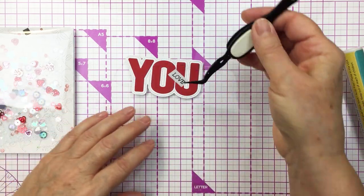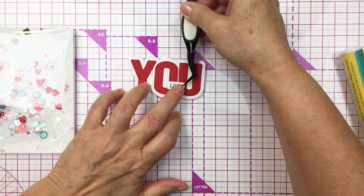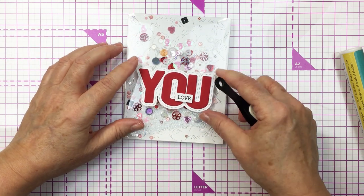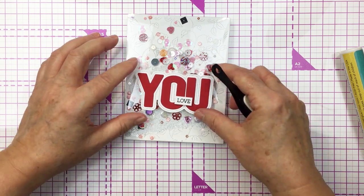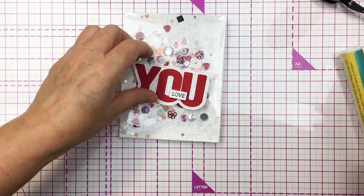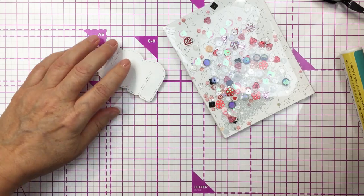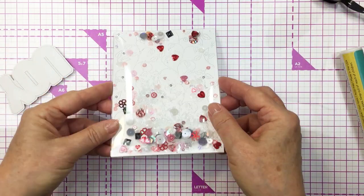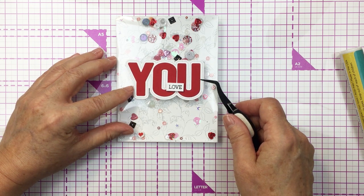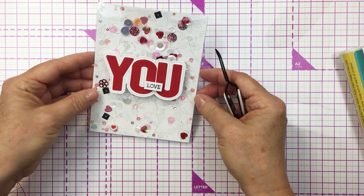I've also stamped out the word love from the U buzzword stamp set and trimmed that into a sentiment strip. I'm going to add that with some foam adhesive to the front of the word U so that the greeting reads love you, and then adhere that to the front of my shaker pouch. This is going to be a really fun interactive, adorable little Valentine card — or you could send it to anyone for any occasion when you just want to let them know they are loved. I really love how this turns out and I love that easy-to-use shaker pouch. All the products I used today are linked in the description box below.